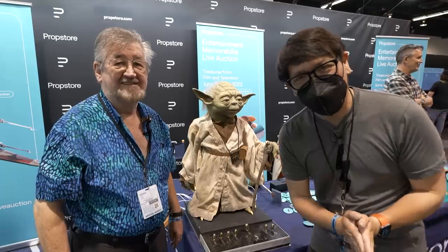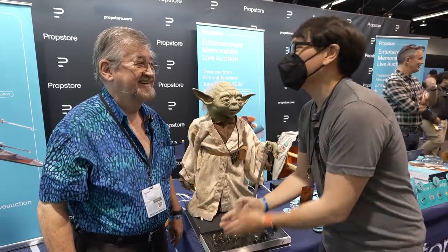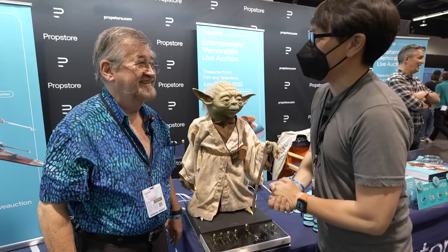Hey everyone, it's Norm here from Tested at Star Wars Celebration, and it's my great pleasure to meet and introduce you to Nick Maley. Nick, it's such a pleasure to meet you.